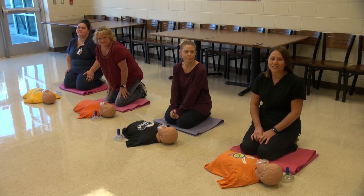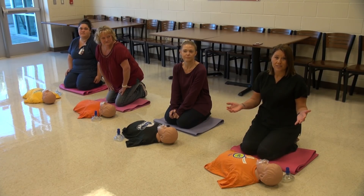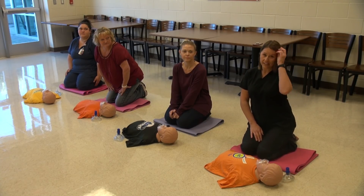Hi, my name is Denise. I'm one of the school nurses here at Hutto High School, and we are here today to demonstrate CPR. CPR is cardiopulmonary resuscitation, and this is to save someone — maybe a family member, best friend, grandparents. So we're going to get right to it.